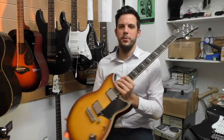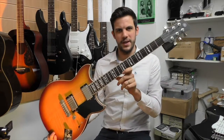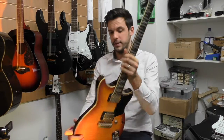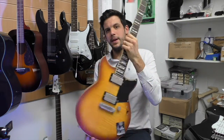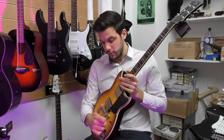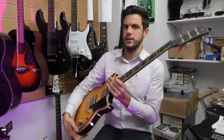Hi everybody, it's Johnny here from Yamaha Music London. We're currently hidden away in the workshop of our Soho store because it's so busy on the shop floor, but it's worth it because I'm about to show you this brand new Yamaha Revstar RS620 guitar. It has a mahogany body and neck with a maple cap, two humbucking pickups, and I'm about to play it now in the middle pickup position with the dry switch activated on the guitar.